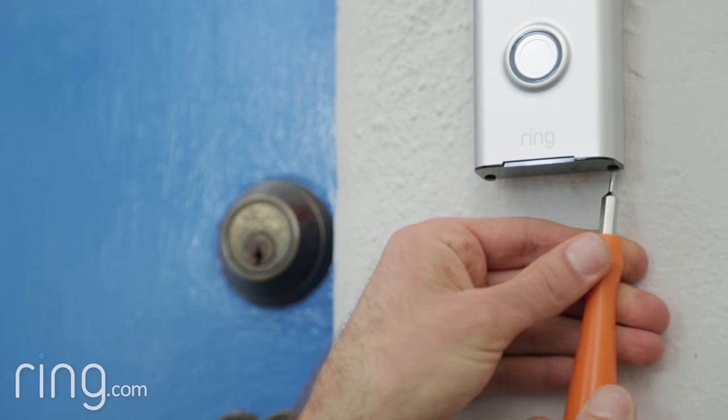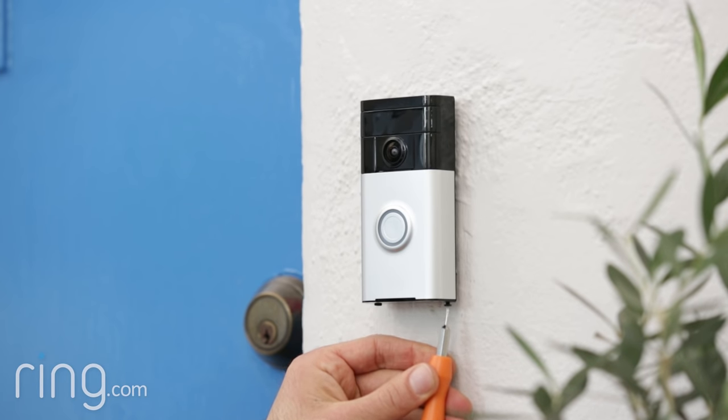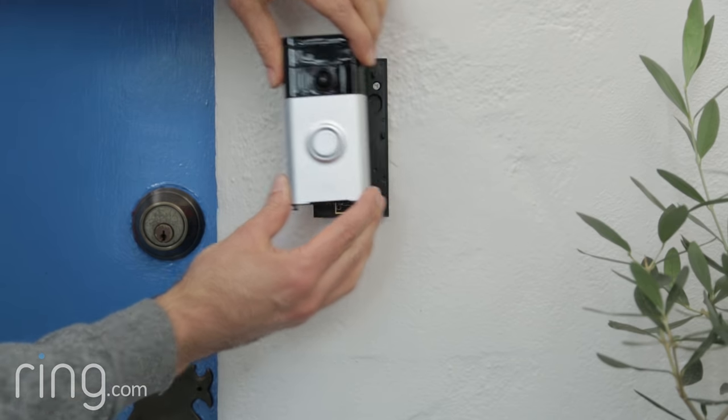To charge your Ring doorbell, first remove it from the mounting bracket. Do this by loosening the two security screws on the bottom with the star-shaped end of the Ring screwdriver. Then slide your doorbell up and off of the mounting bracket.